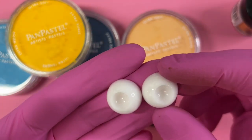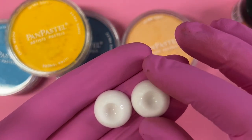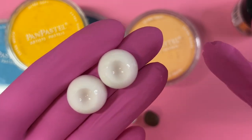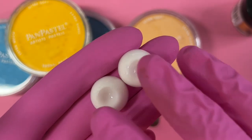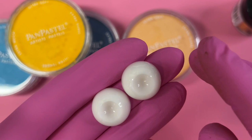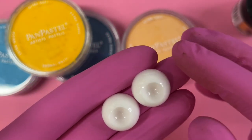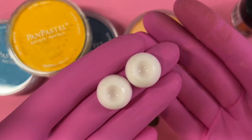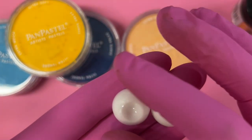One thing to consider before you begin is whether you're going to be introducing the eyes to heat. If you're baking these in with a polymer clay creation, you want whatever material you use for the irises to be heat compatible or resistant, as well as the substrate material. Don't use anything that might melt, like plastics or beads. Test any item in your oven on a safe surface and just keep an eye on it to see what happens.